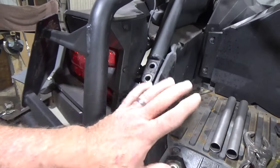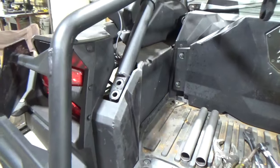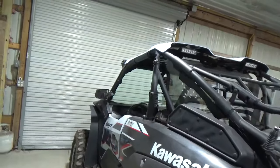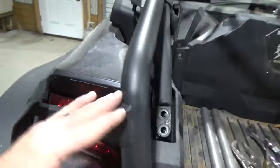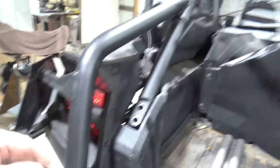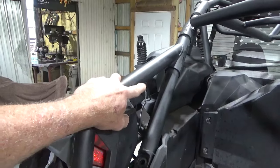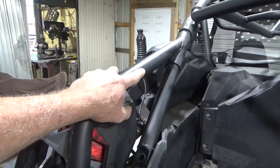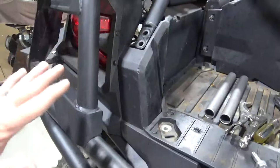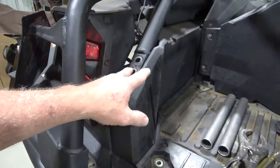Just remember: clean these threads out. That's very important — to where you can just thread them in with your fingers. Then take the top bolts out; that'll help you. And if you have these guards on, take them off or at least loosen them. I'm going to loosen that clamp up there. I don't like those clamps, I've messed with them before, but I need the bumper installed. So this will make your build or your install so much better.